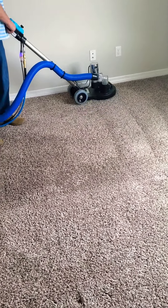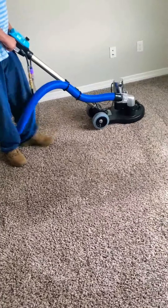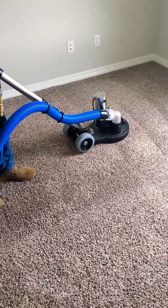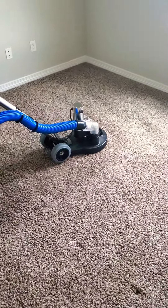The other thing that makes us different is this machine. This is a brand new machine — I used to do it a different way. Let me tell you, this is way better. Let me show you some results.